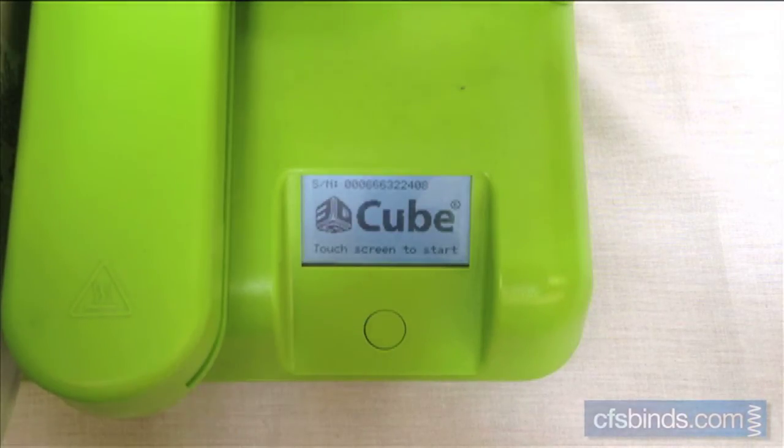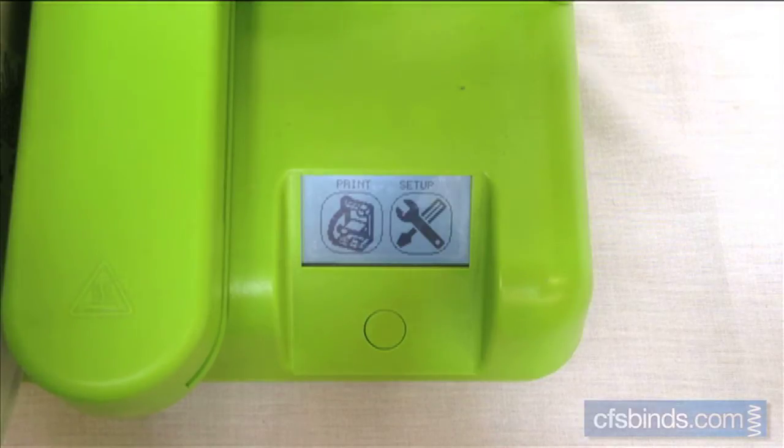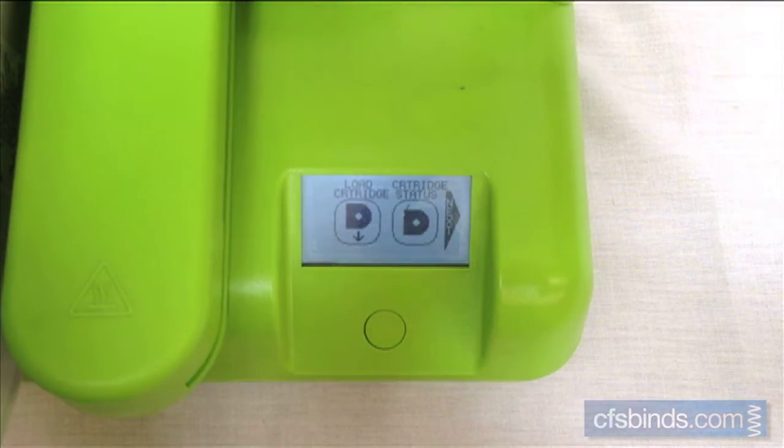Press and briefly hold the button on the front of the printer to power on, and then touch the screen. Touch setup, then load cartridge.